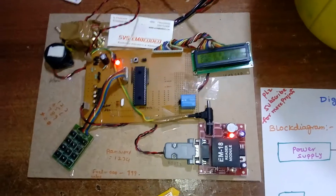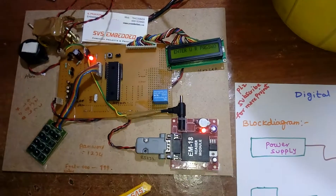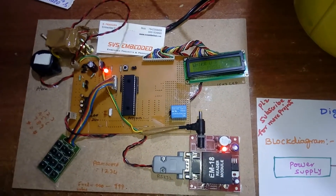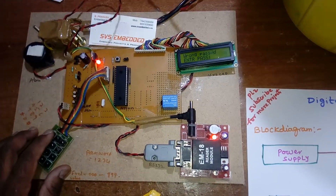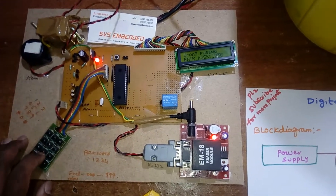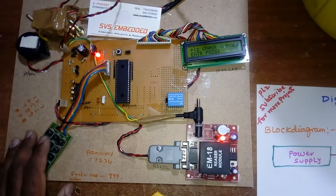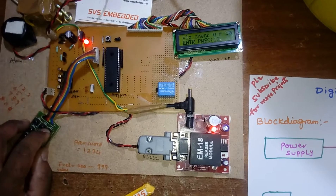Now I am going to enter the wrong password three times. Show your card. Wrong password entered — 4750. Wrong password again — 1238. Wrong password three times. Please check your card and enter the new password: 1-2-3-4.